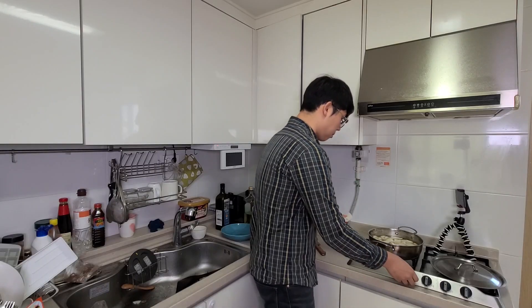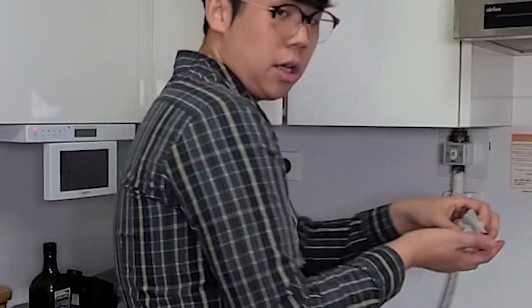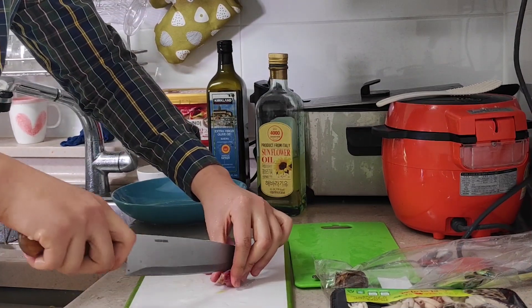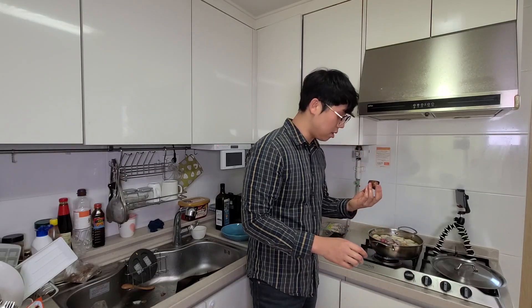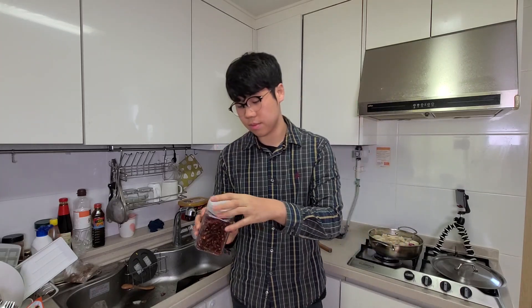I'm gonna put lots of vegetables — onions, a lot. And squid. Squid goes in. And shrimp. Shallot. I have a question: what do I do with the root of this lemongrass? I guess I have to put it in now. It smells amazing — good spices. And since I really like it spicy I'm gonna put some Vietnamese dried pepper, like a lot.